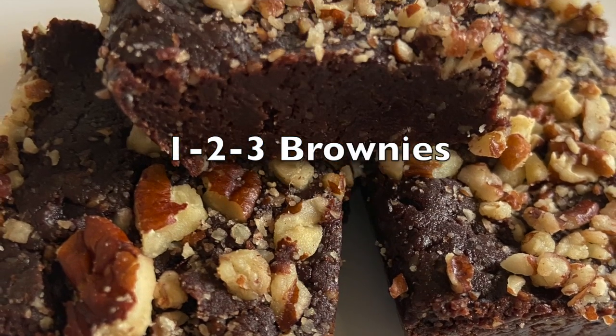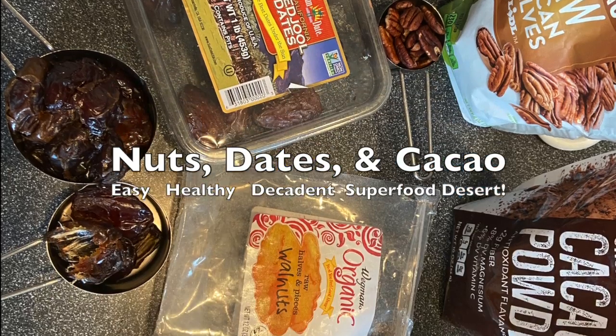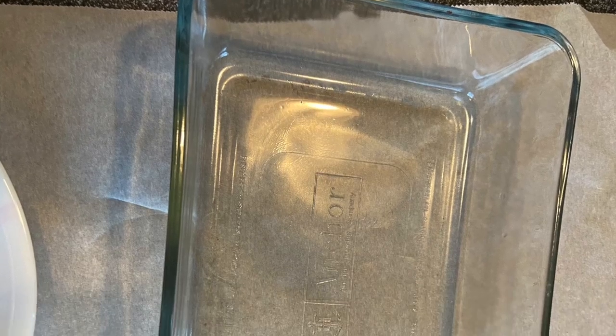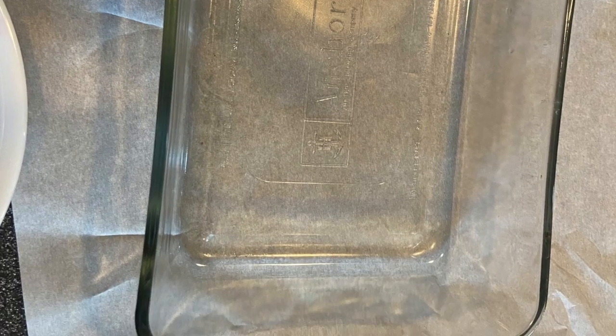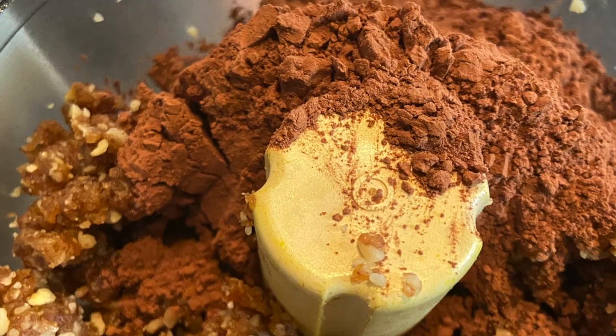Decadent and healthy — you betcha! With three ingredients: nuts, dates, and cacao, which is the raw cocoa and it is a superfood. You line this pan, then get all the ingredients in a food processor. That is how simple this starts.